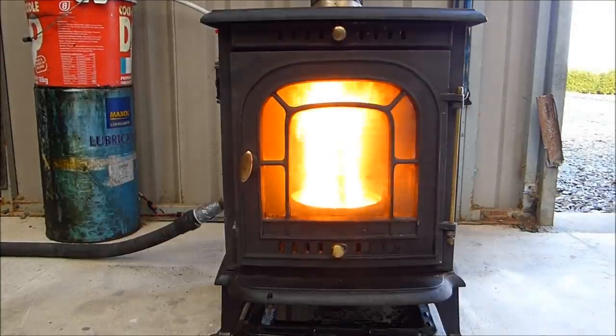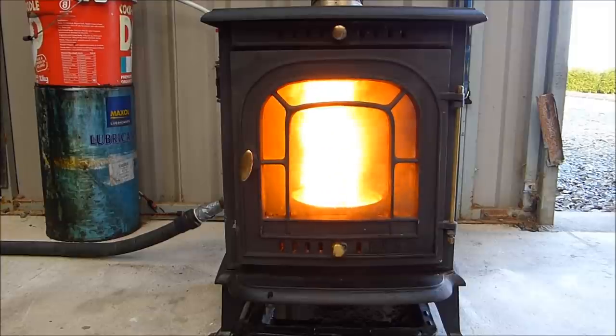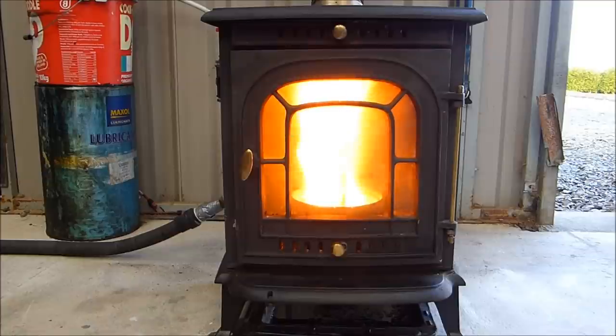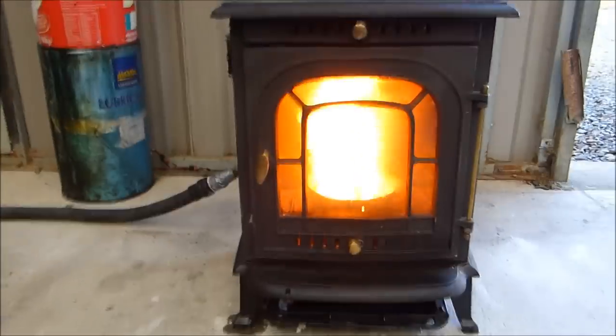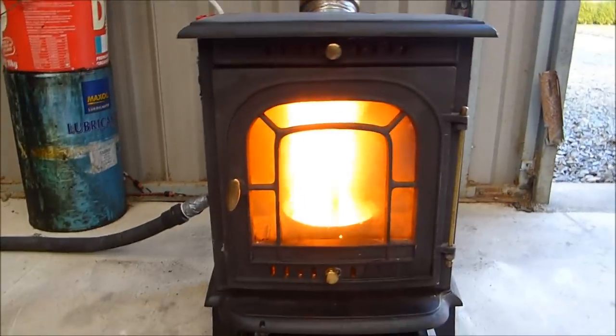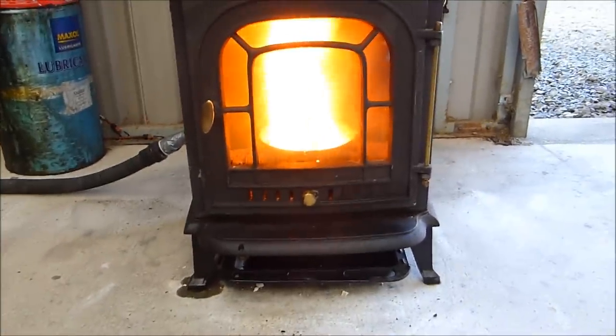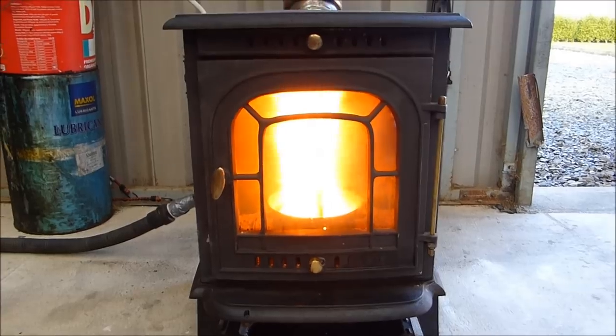There you go — it's fairly quick once the oil gets down that tube and into the burn chamber. That's it, off it goes. Seems to be very clean. I haven't used it a lot — I only connected up the flue yesterday. So today I've been playing with it a little bit, but certainly plenty of heat out of it.